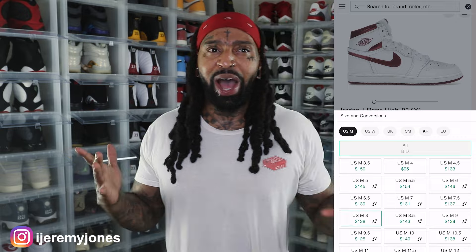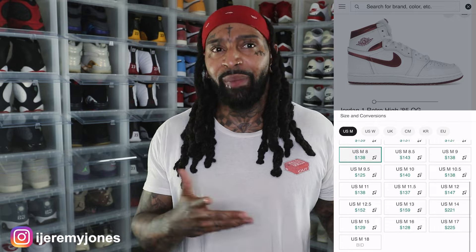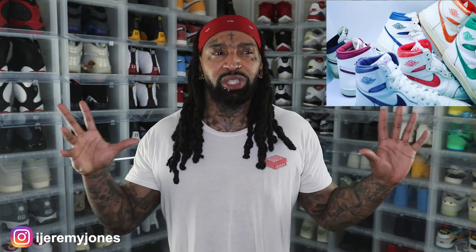With all that being said, I think this is pretty much a real retro that actually dropped back in the day in the 1980s — obviously the 85 cut, there's your hint right there. I believe this is actually supposed to be part of like a team pack colorway for Jordan 1s, probably giving teams the option to have Jordan 1s to match their uniforms, if I had to guess. Don't quote me on that. But here we are — now we've got the metallic burgundies.